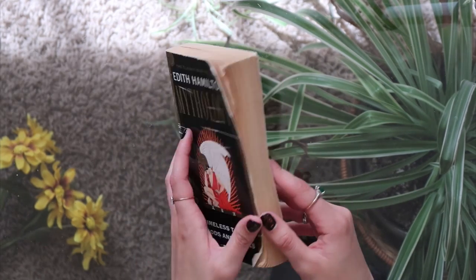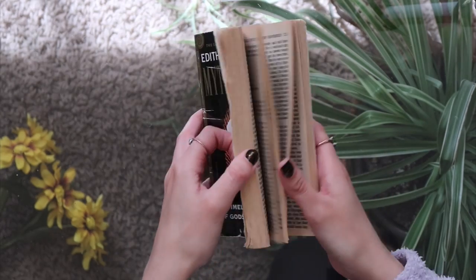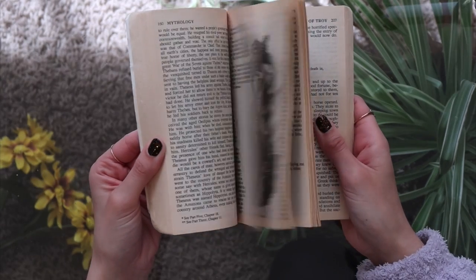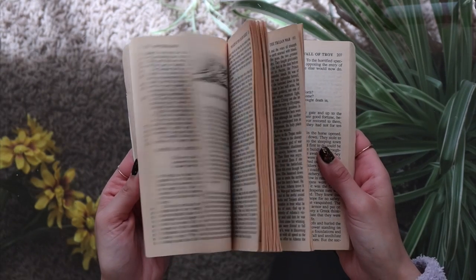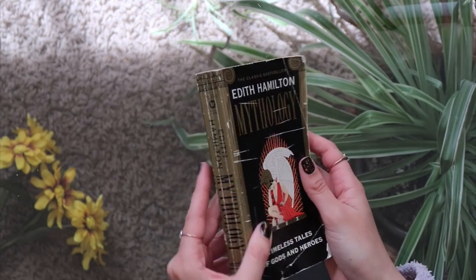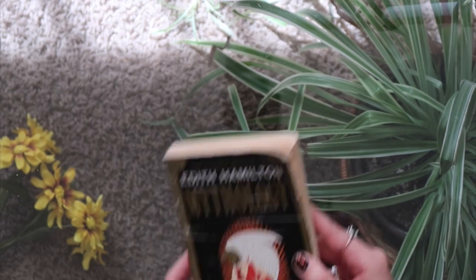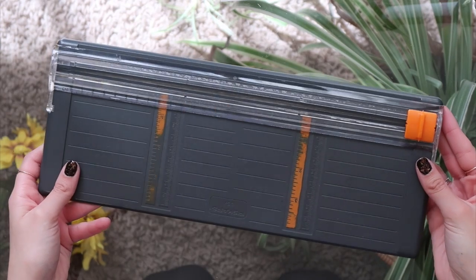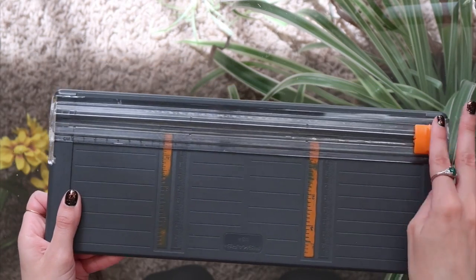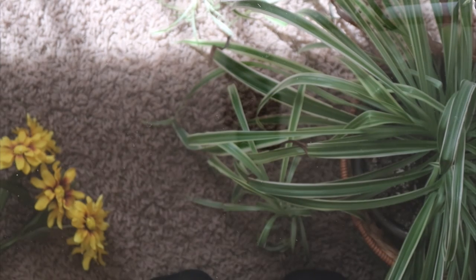Another bit of paper you can incorporate in a book journal is book pages obviously. I would like to publicly apologize to Edith Hamilton for defacing this book, but it has gorgeous illustrations of Greek myth things in it and I love them. Also this book was beat up when I bought it so please don't yell at me. Another thing I love is this paper slicer — this used to be my mom's and she thankfully gave it to me. It's so good for cutting straight lines. Obviously you can use scissors but this is just so much easier.